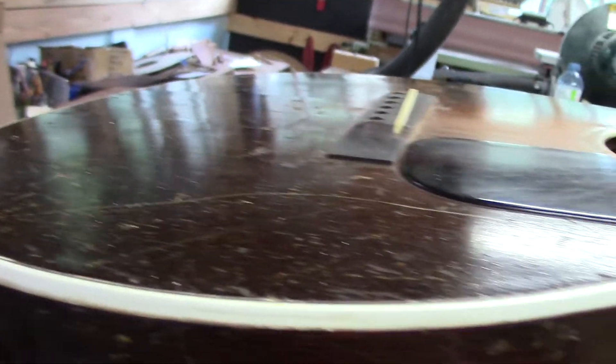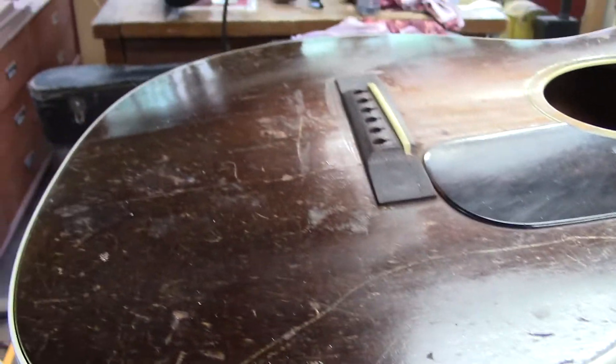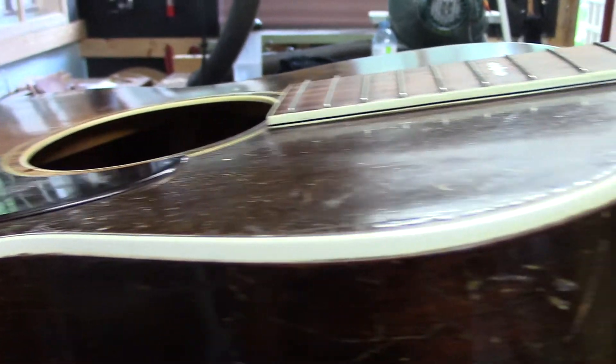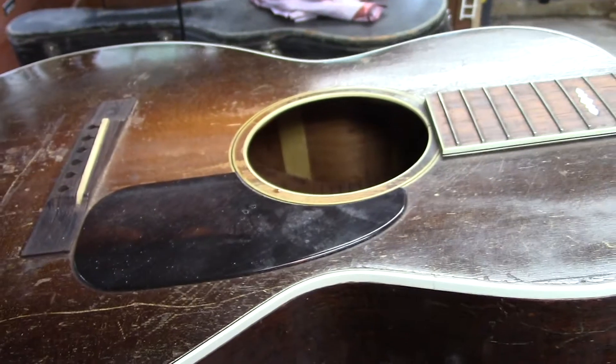The neck-to-body angle is actually pretty darn good. This has got a bit of a belly on it, but you don't go clamping it down — this is exactly what it should do. It's lifting up in a beautiful spherical radius. You can see ahead of the bridge and across the sound hole nothing's caving in. This thing is rock solid a hundred years down the road.